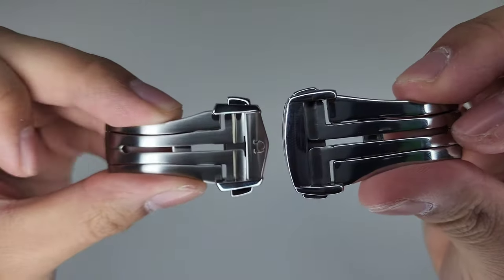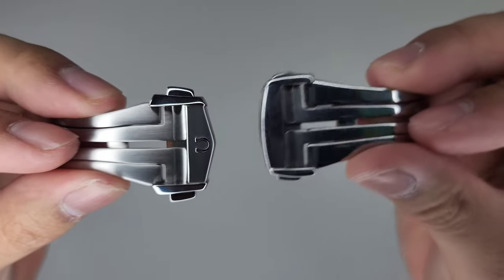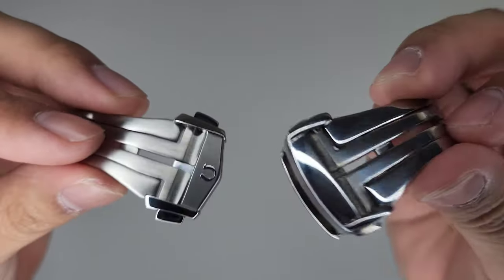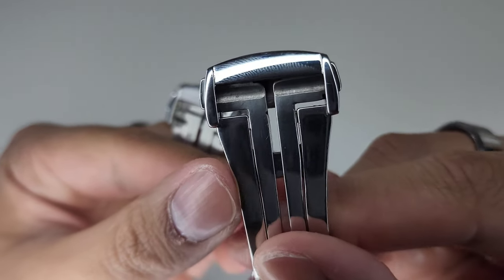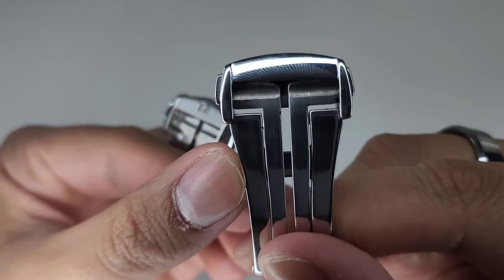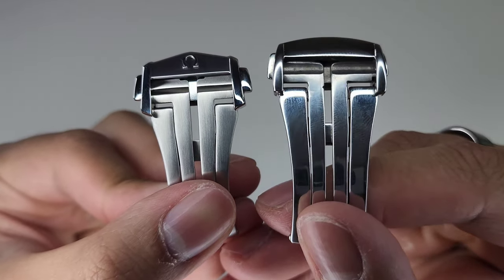The buttons or pushers are also larger on the Omega, whereas on the copy they are much smaller. On mine they are also imbalanced — one of the pushers is bigger than the other — and you can also see the imperfections on the copy.